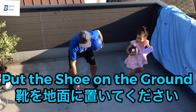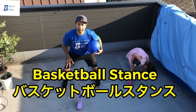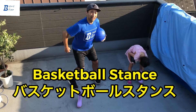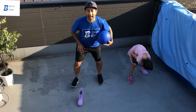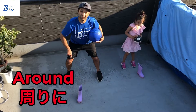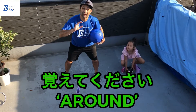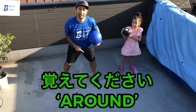Put the shoe on the ground. Get in basketball stance — knees are bent, back is straight. And we are going to dribble around the shoe. Please remember that word: around.